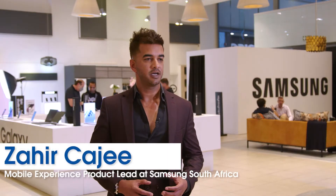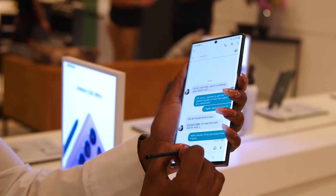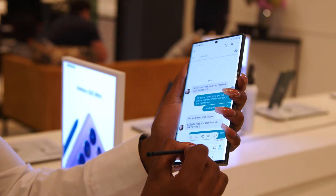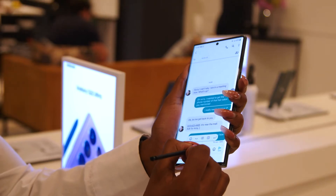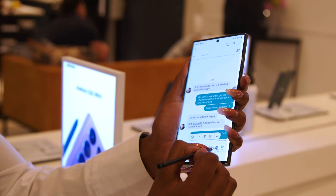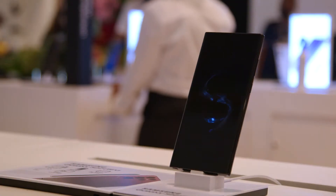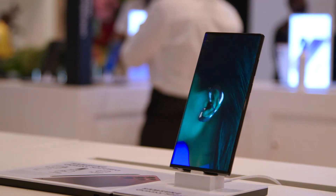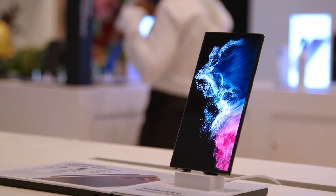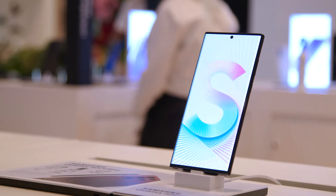With the Note series and especially with the integrated S Pen functionality, we know we've got a very loyal fan base in South Africa. Merging the Note series functionality together with the innovation of the S series, we truly believe this will resonate very well here. In fact, our research shows that current Note users will show at least 2.1 times more likelihood to upgrade into the S22 Ultra, simply because of the functionality and performance they've become so accustomed to.